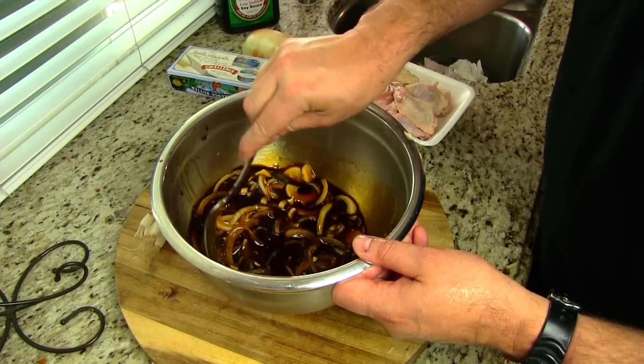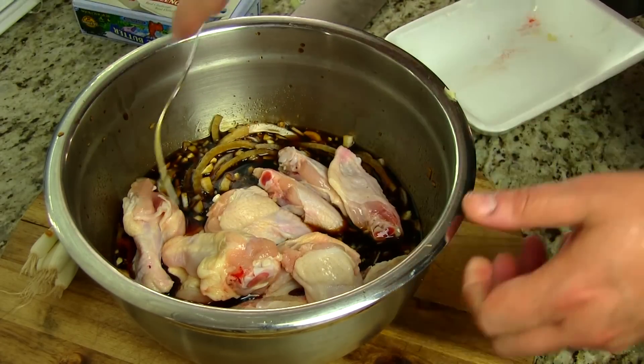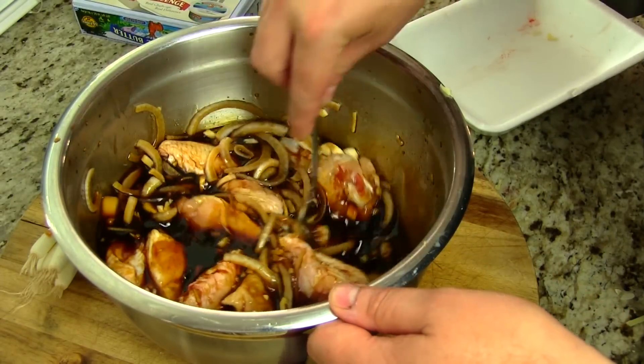Go ahead and give this a quick mix to get the brown sugar dissolved. We'll go ahead and add in our chicken pieces. We're gonna let this sit in the fridge for about two hours to marinate and then we'll get our grill started.